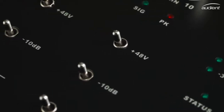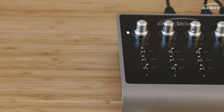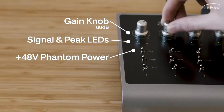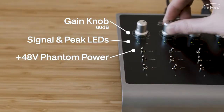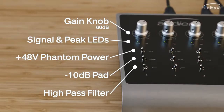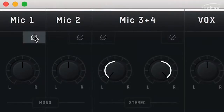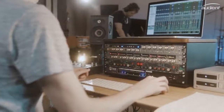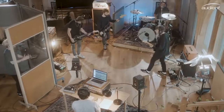Each preamp on ID44 has the same controls. You'll find a gain knob with signal and peak LEDs for setting your input levels, a phantom power switch for providing 48V for your condenser microphones, a minus 10dB pad for dealing with loud sources, and a high-pass filter to help remove any low-end rumble from your mics. A phase reverse button has also been included in the ID mixer, allowing you to fix any phase issues you may have when dealing with multiple microphones.